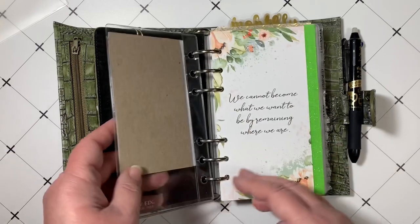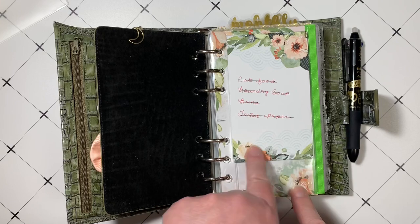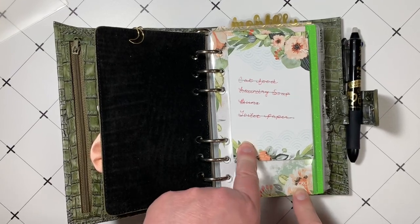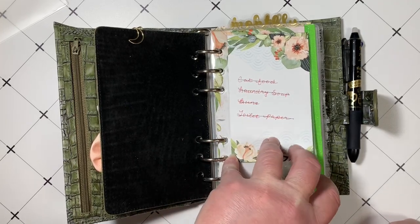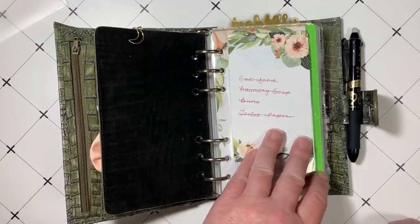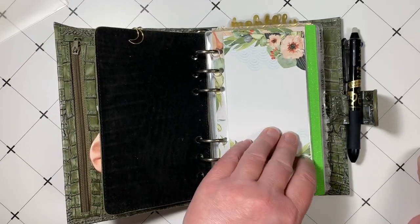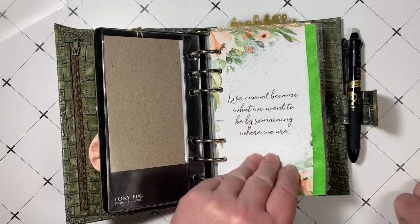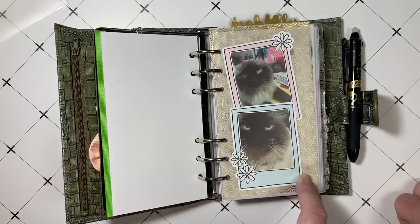This has been working out really good for me. This is a Foxy Fix dashboard where I can just slip the notebook in. This would be for quick things I need immediately, like toilet paper, which is probably going to be on the list for the next four months constantly. This is just something I could rip off and take into the store with me and start fresh. Here's a nice little dashboard — I added some ribbon to it. Here's my little montage dedicated to my cat, Sassy.